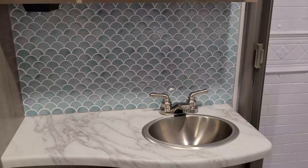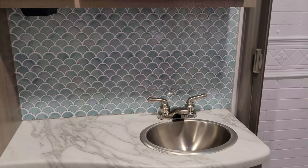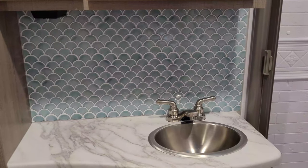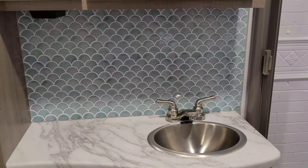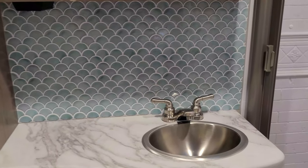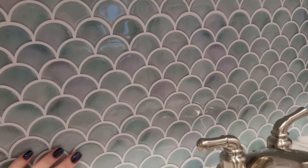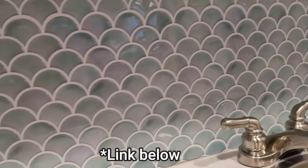Hey guys, so I didn't get a video of this, but I just installed this peel-and-stick backsplash. I didn't get a video because my camera died. This was actually really easy to do and I love the way it turned out, and I can't believe I didn't mess it up — well, not too bad anyway. I think it looks adorable.